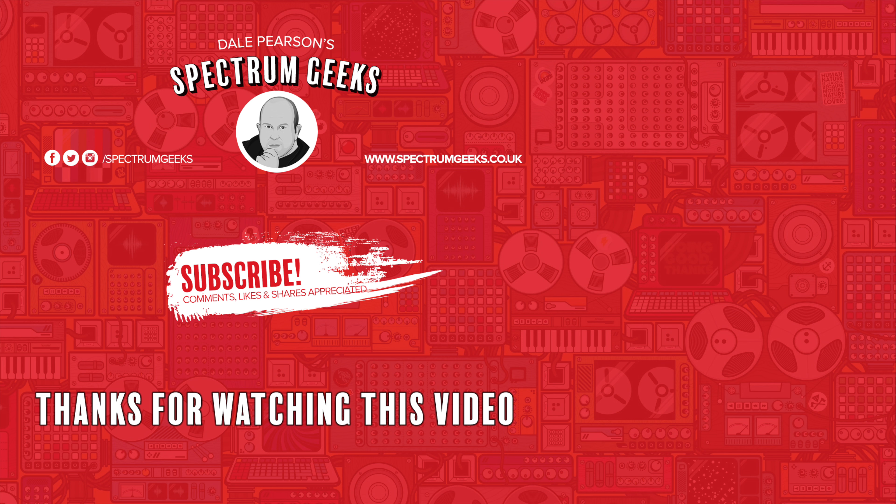Thanks for watching this video — a thumbs up would be really appreciated. If you're interested in other geek-type videos, please consider subscribing to Spectrum Geeks. You'll also want to follow us on Facebook, Instagram, and Twitter. And before you leave, why don't you check out one of these other videos that may be of interest. Thanks again for watching.